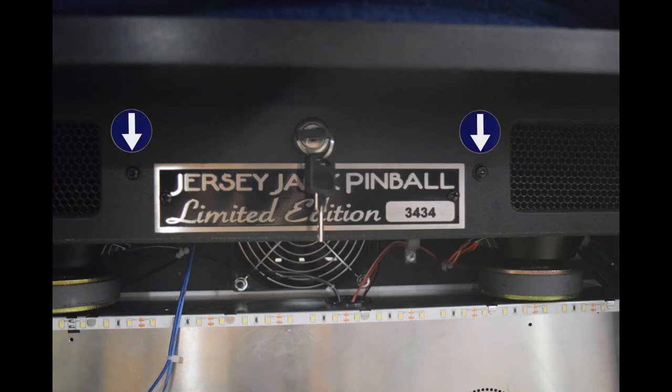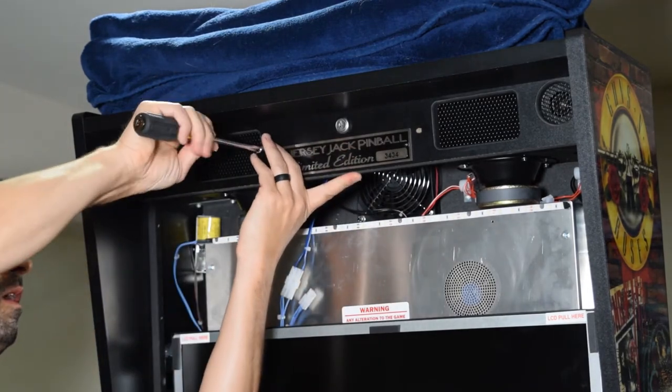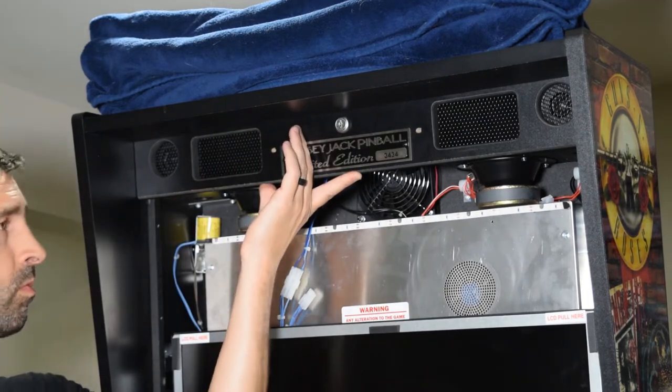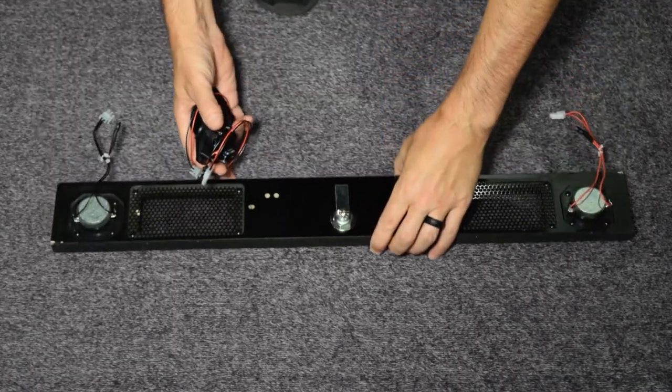On occasion, these screws may be security Torx bit screws with a raised center. If you do not have the appropriate bit, they can be found on Amazon or your local hardware store. Go ahead and remove the key at this time. Use the bit to remove the two screws holding on the cover. Make sure to hold the speaker panel with one hand so it does not fall down with the screws removed. Gently remove the cover and try to avoid scratching the inside of the back box. Now grab a towel or blanket and lay the speaker panel face down on top of it.